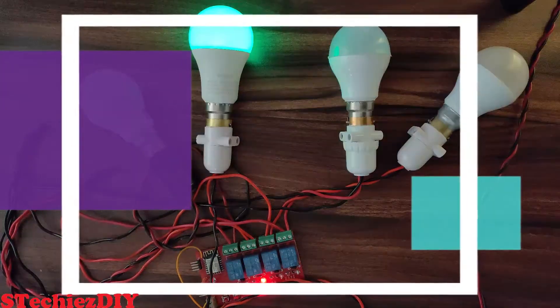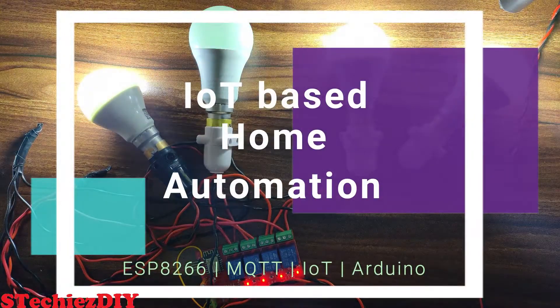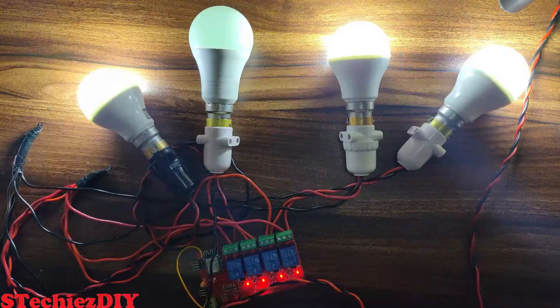Hello everyone. In this video we will see a home automation system using MQTT protocol on ESP8266. In this project we will be controlling 4 switches and remotely we will turn on and turn off the switches.